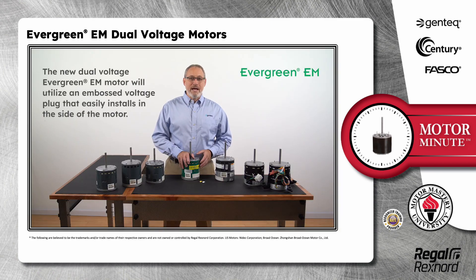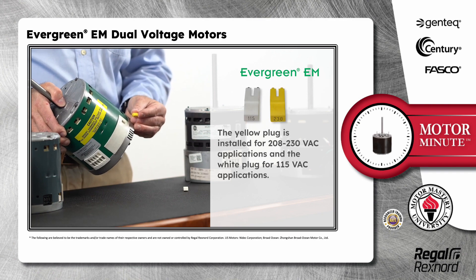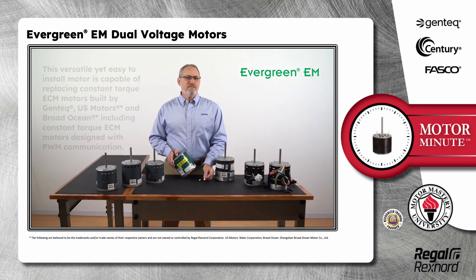The new dual voltage Evergreen EM motor will utilize an embossed voltage plug that easily installs into the side of the motor. The yellow plug is installed for 208/230 volt applications and the white plug for 115 volt applications.